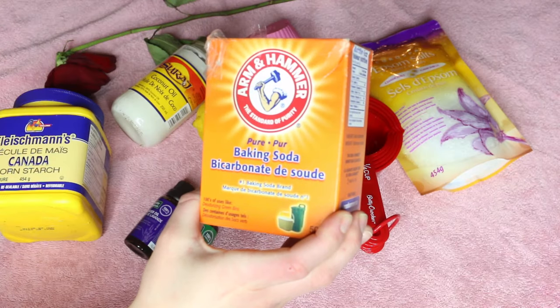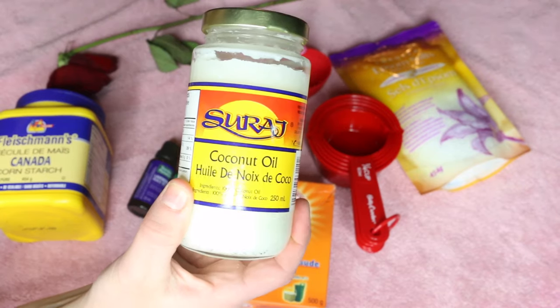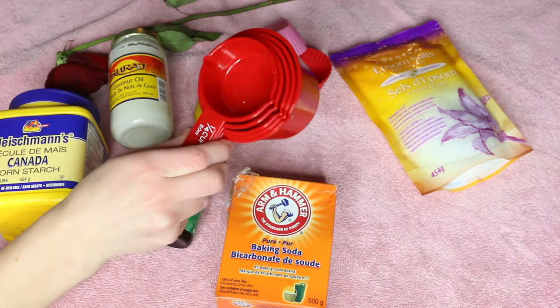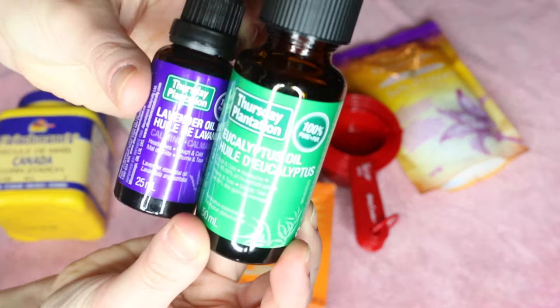Let's just jump right into it and get started. To create your bath bombs you're going to need some baking soda, cornstarch, Epsom salts, coconut oil, a lemon or lime, some measuring cups and molds, a few bowls, and some essential oils which are optional. I went with lavender and eucalyptus.